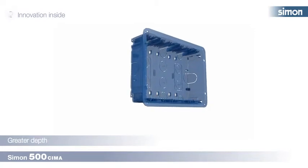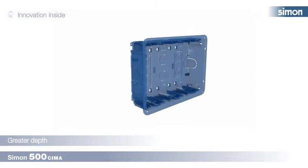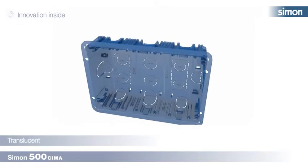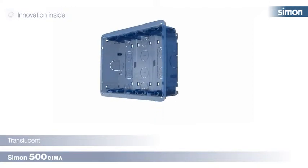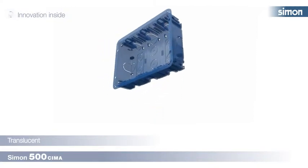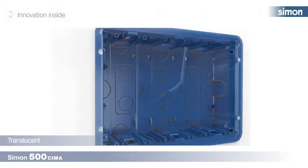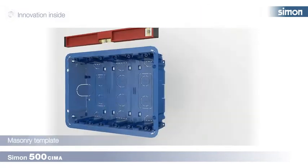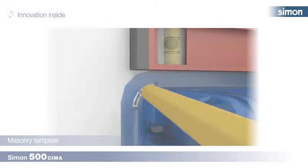The flush mount installation box has a depth of 5.5 centimeters, providing more space inside to make it easier to distribute the wires. Thanks to its translucent surface, it allows you to see inside the wall, showing the distribution of the tubes and cable passage.